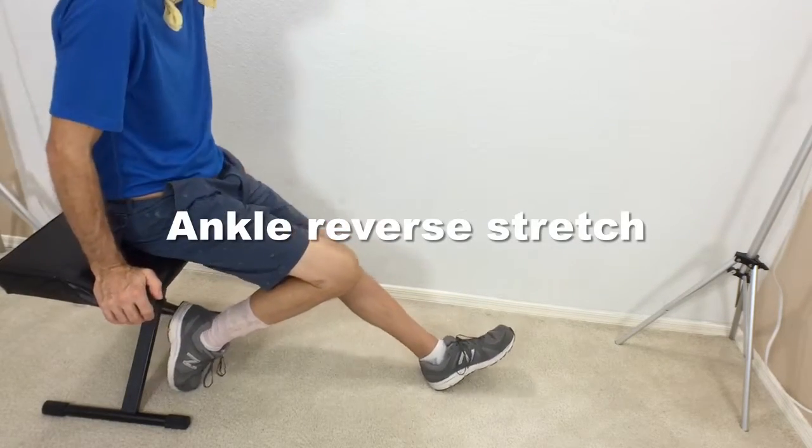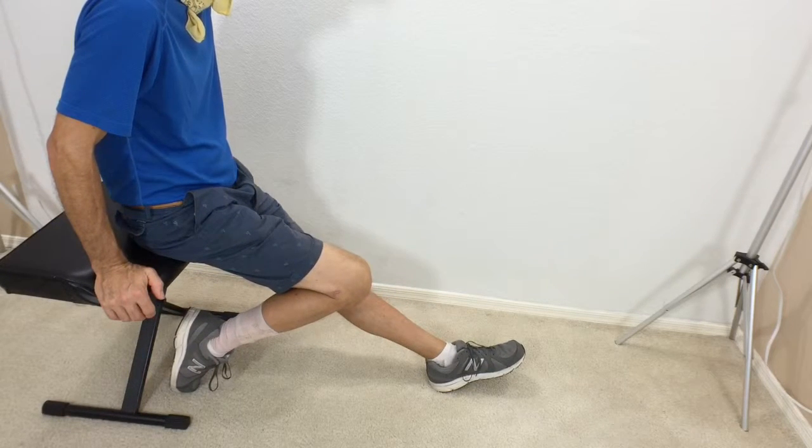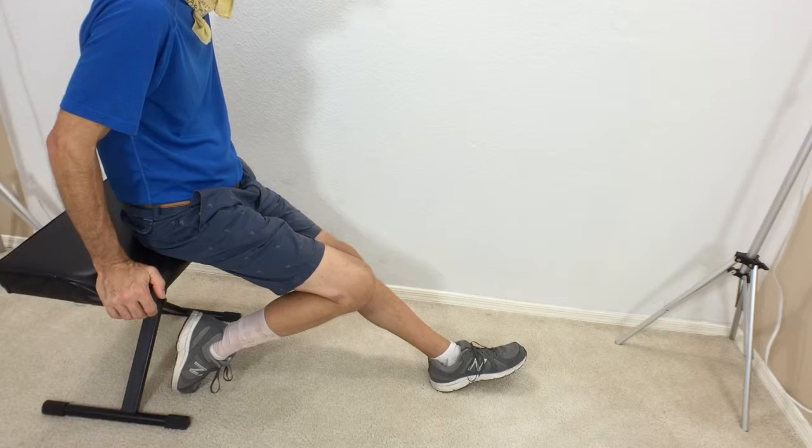Then we're going to finish up with the reverse ankle stretch. Bring that ankle back and put a little downward force on that ankle, and we're stretching out in the other direction.